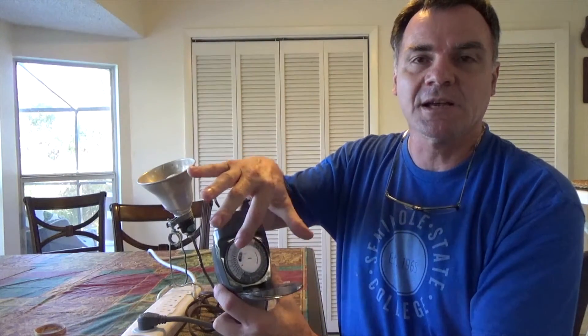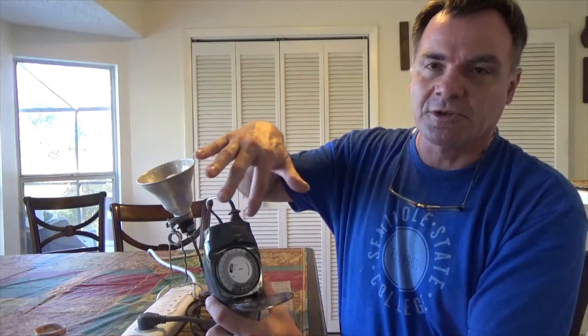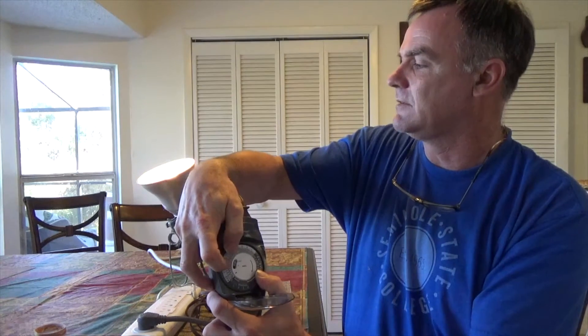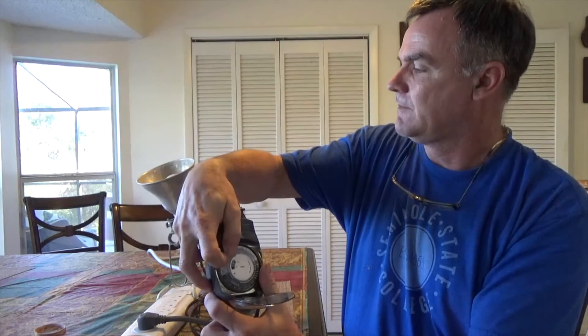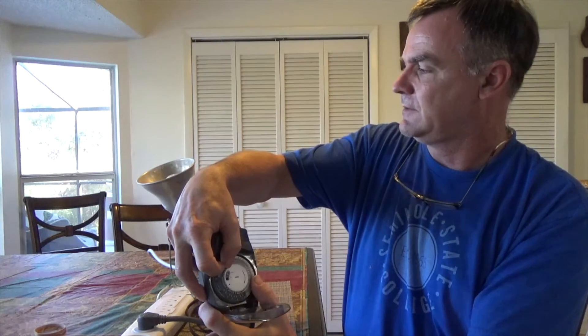The other thing you're going to hear is as you're turning this, you're going to hear clicking. Each time it clicks, that's the lever clicking on or off inside. You want to make sure you're hearing that. The arrow is pointing around and we're going to turn this clockwise. You hear the click there and the light snaps on, snaps off. And then we start it off and now see it going on and off as we turn it. So you saw that the timer is working.